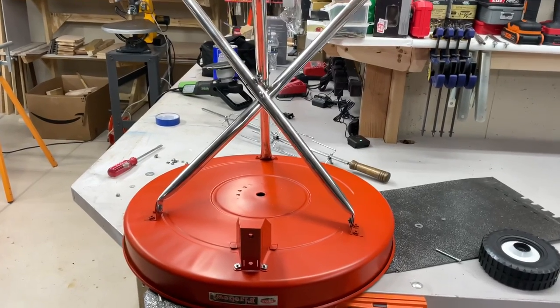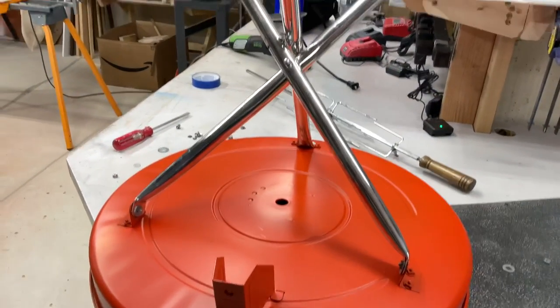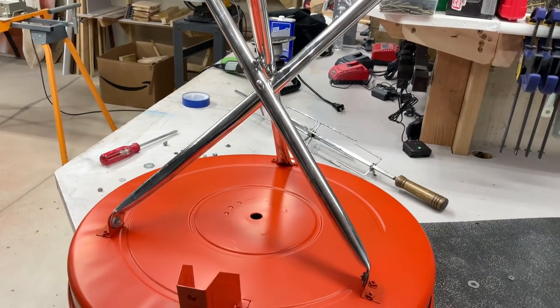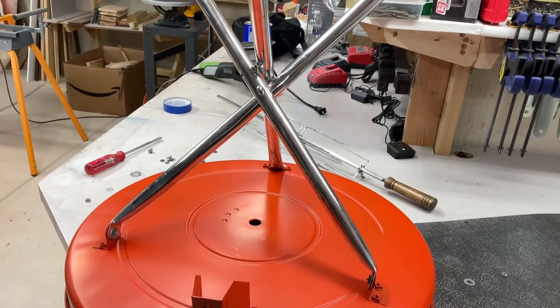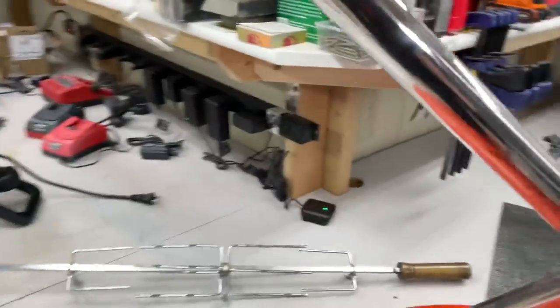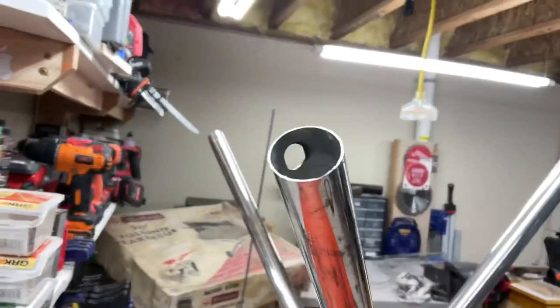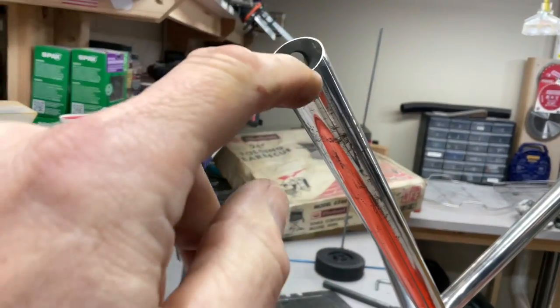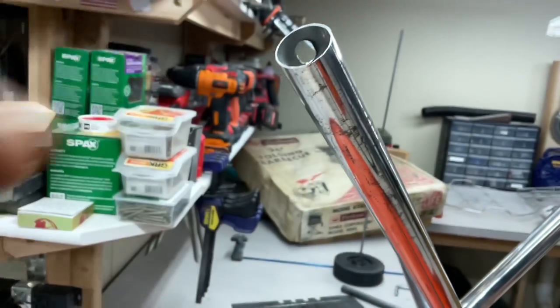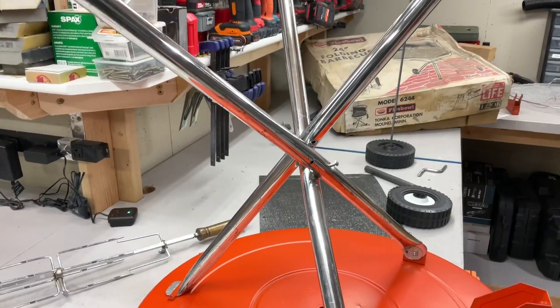All right, we'll start the assembly here. This picture is my only guide, and you can see it's kind of convoluted. There are many different ways you can do this, and I think I did it wrong once — so now I'm doing it again. And that looks better. I was wondering how the axle fits in there, because there's only a hole on one side. It's at such an angle that the axle goes through that elongated hole and comes out the other side.